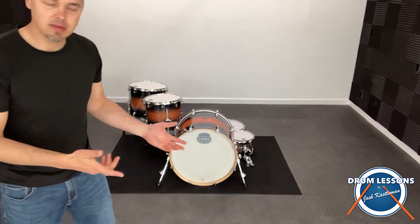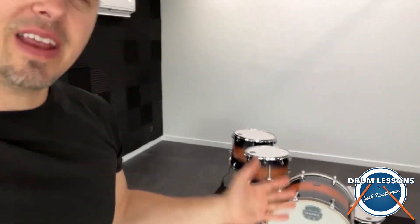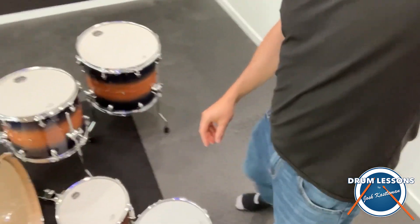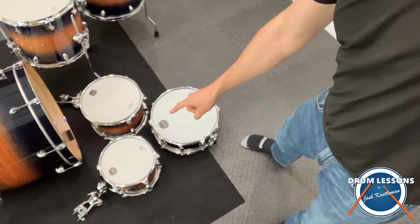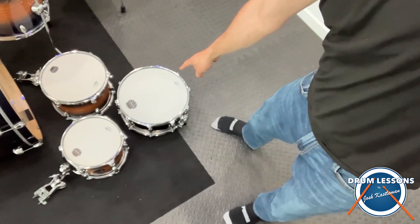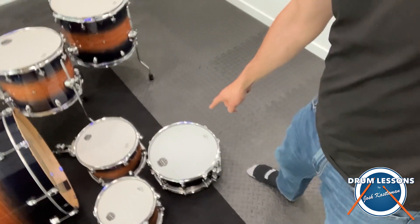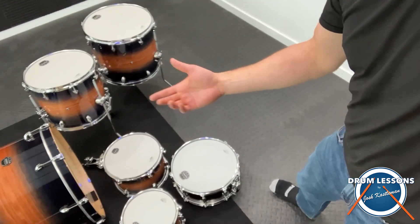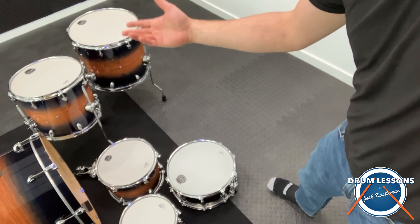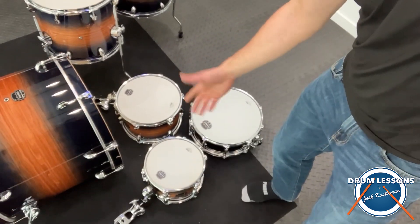I've unwrapped the drum set. I want to show you around it a bit — I don't want you to think that you get anything in the box that you might be expecting. This is just a shell pack. So all you get here is your four toms, your snare drum, and your bass drum. You're going to need a stand for your snare drum, obviously all your cymbals, hi-hat stand, ride cymbal, crash cymbals. And then these two toms can mount to whatever stands you have.